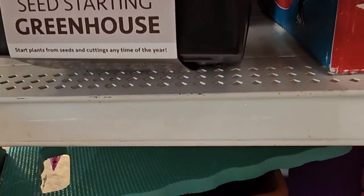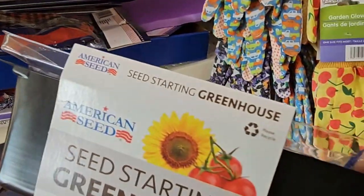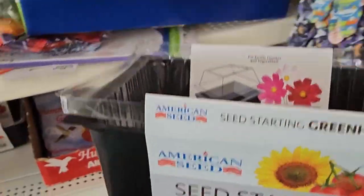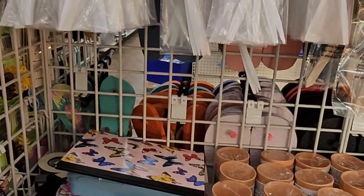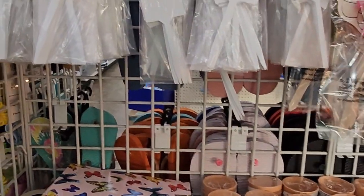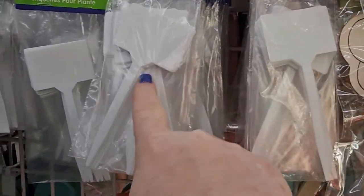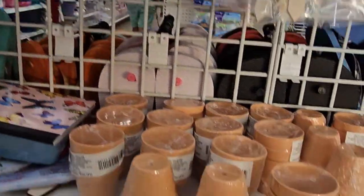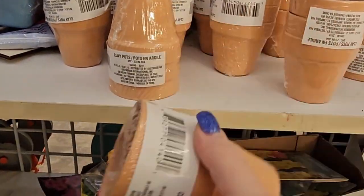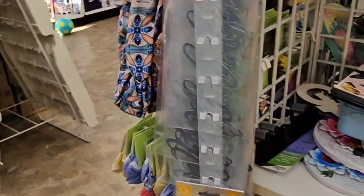So I'm seeing these seeds — they start in greenhouses and I like that. I saw some soil at another Dollar Tree and I'm thinking about doing something with that, like creating something. So I'm looking more for the gardening stuff now because I had an idea. Here are the little plant labels so you can write on there what it is and stick it down so you don't forget what's growing. Here are some little clay pots and bulbs, with seeds nearby.